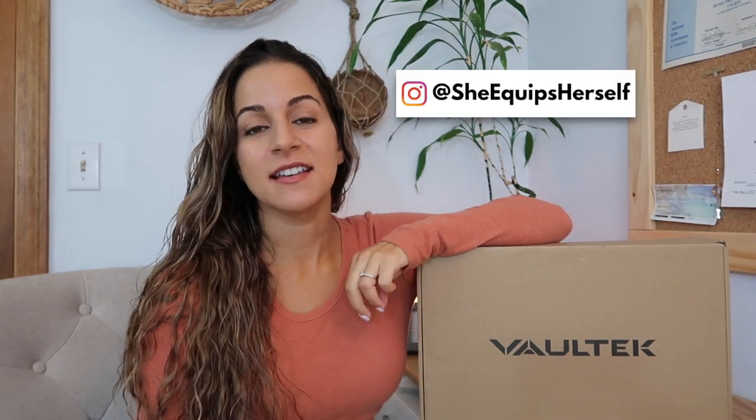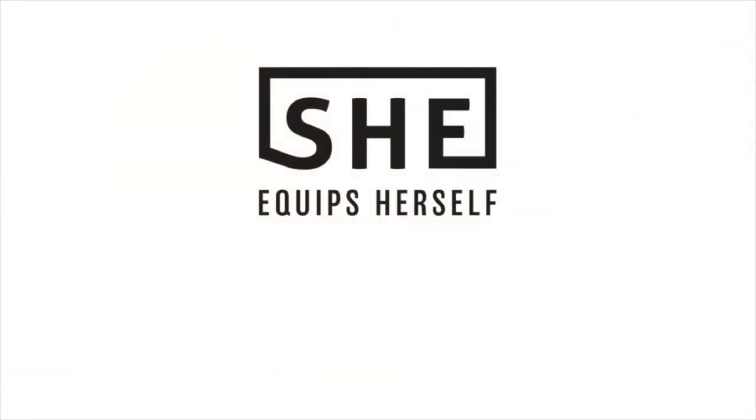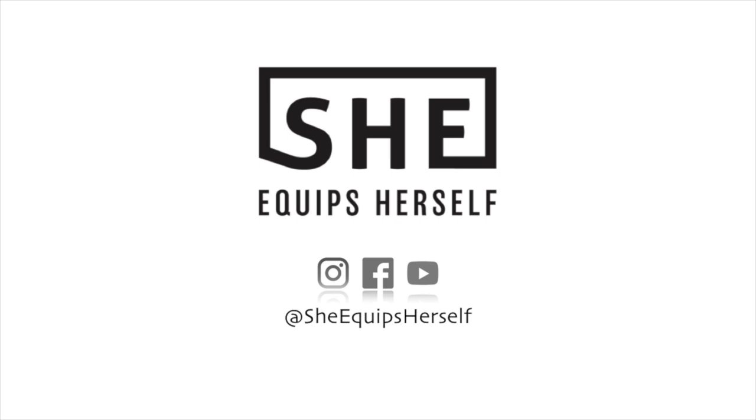Hey everyone, welcome back to my channel. Today I'm going to be reviewing one of my all-time favorite safes for quick access handgun storage, the Vault-Tec Slider. Vault-Tec was kind enough to send me a slider model to review for you guys, so I'm really excited to give you my opinion on it. I think it's one of the coolest safes, but I'll get into that later.